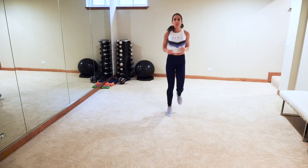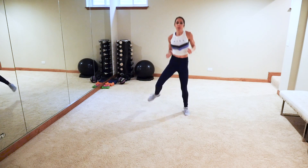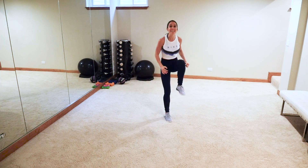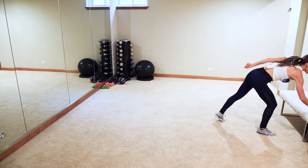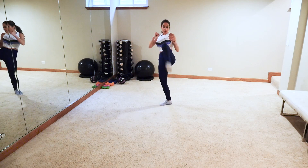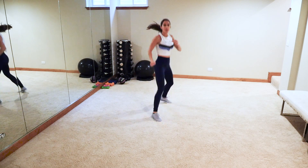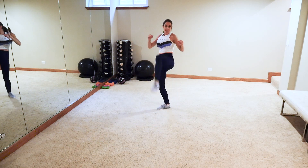Okay, active recovery — wide jog. Next up: two knees, two kicks, hop, switch. Back foot: knee, knee; front foot: kick, switch. Let's go — two knees, two kicks, switch. When you've got it and you're comfortable, speed it up. With that kick, you're going to bend that knee and recoil it.